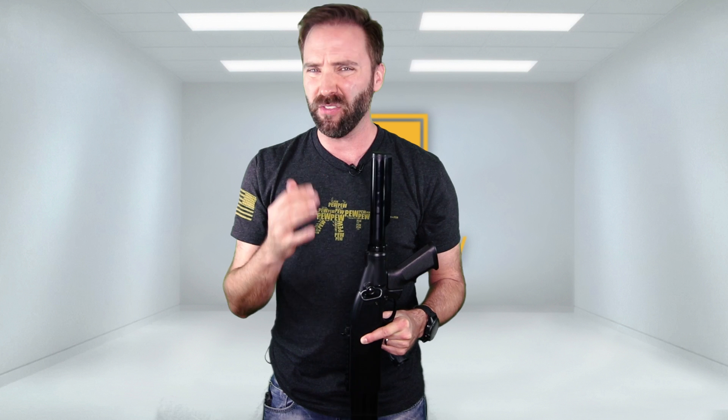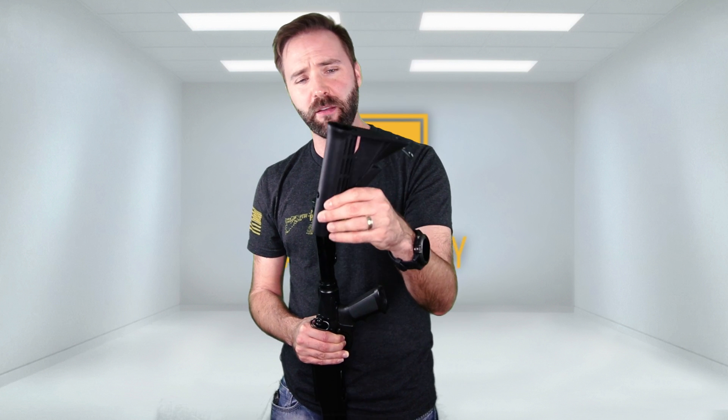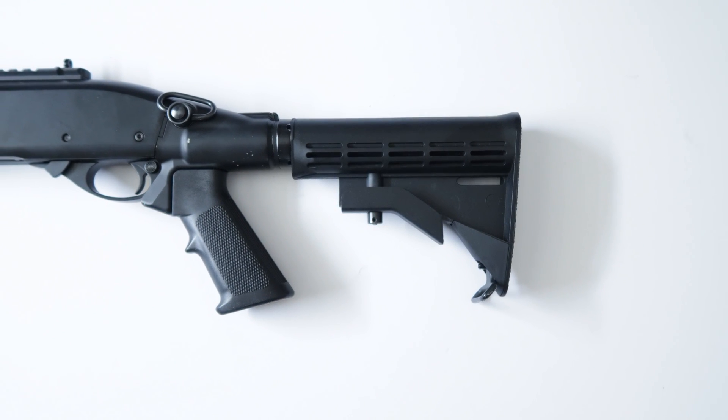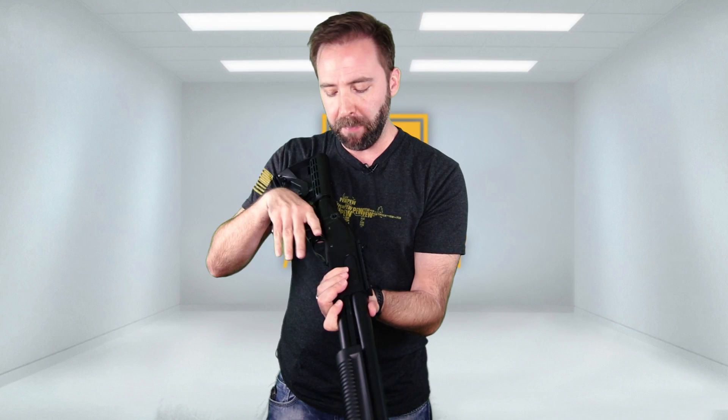It holds a ton of gas. The entire buffer tube is your gas reservoir from here to here, so it does hold quite a bit. You can get shot after shot after shot — I was getting like 40 or 50 shots before I ran out of oomph, and toward the end they started to peter out a little bit. You do get a retractable stock on this, your standard law enforcement style M4 one. Since it is a standard buffer tube, you can put whatever you want — a Magpul stock, strike industry stuff, you name it — it'll fit on here as long as it fits on a normal airsoft gun.